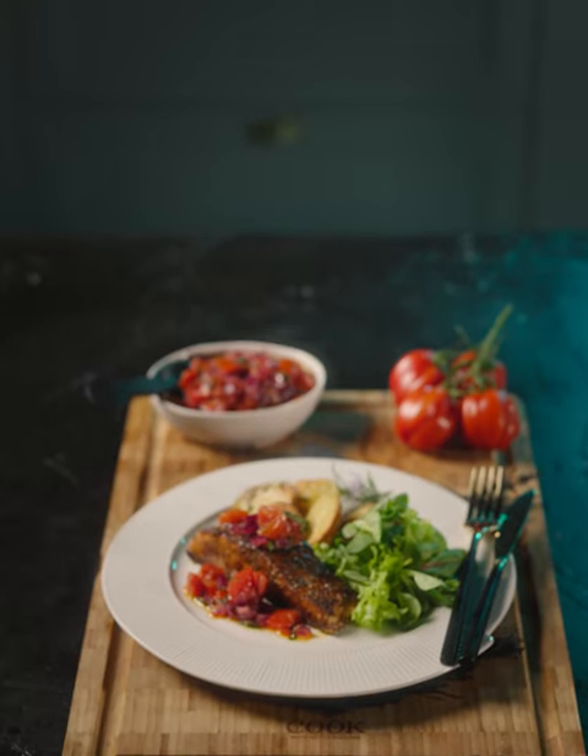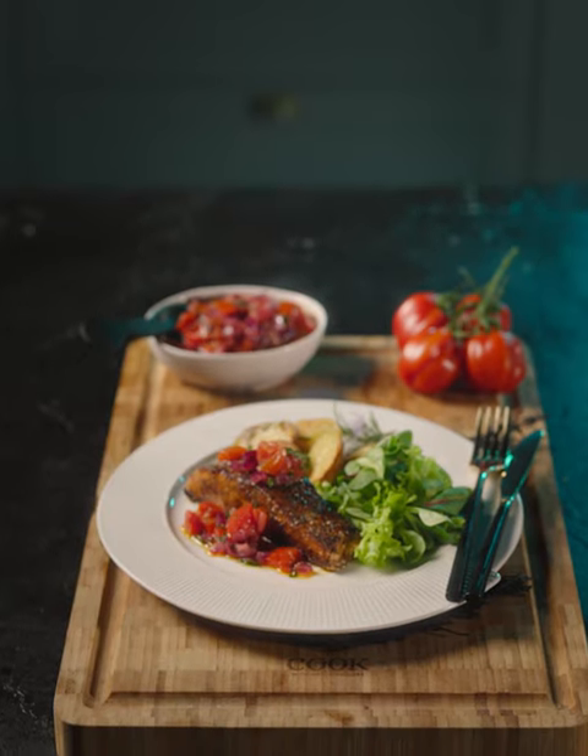Salmon is always so popular and versatile, and this recipe for Cajun Spice Salmon with my Italian red pepper dressing is packed full of flavour, and here's how you make it.